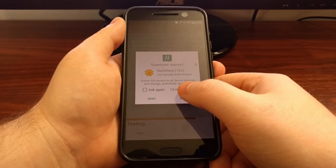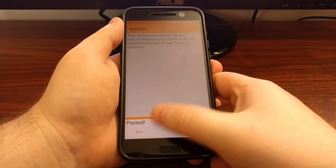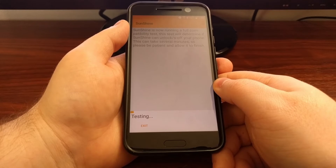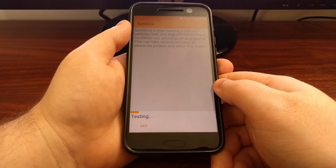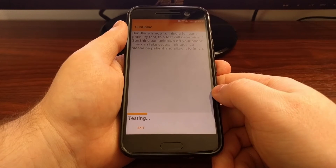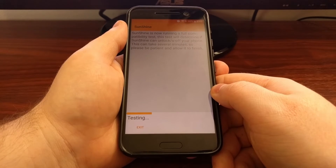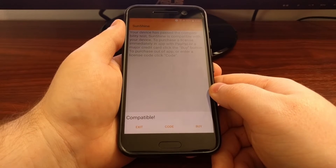We're going to grant the HTC 10 root access, and as long as that says Passed we're going to tap on Continue. Now it's going to run some more tests. This is just testing to make sure the device and application can do everything it needs to do, which prevents you from running Sunshine on different devices and getting a bricked smartphone.